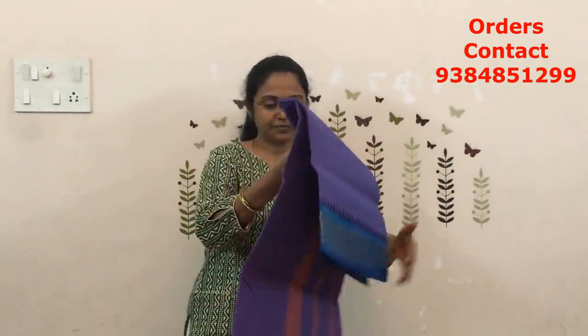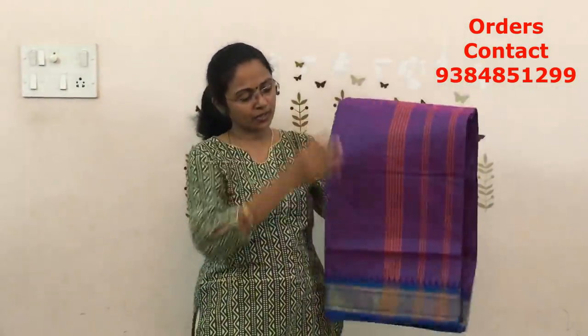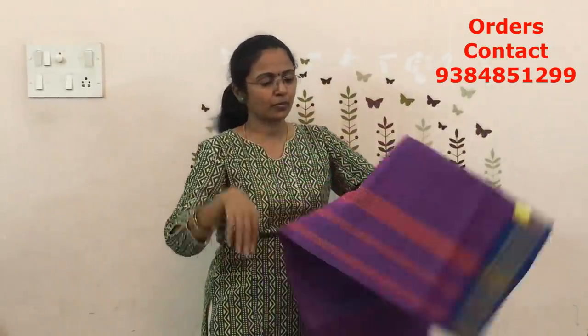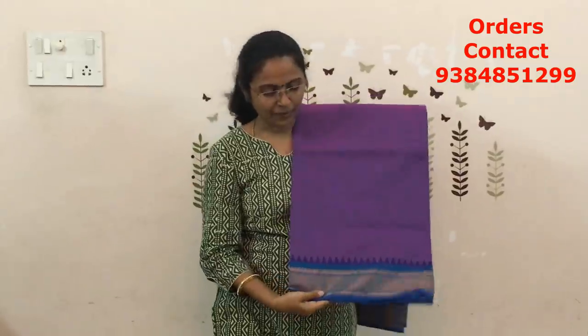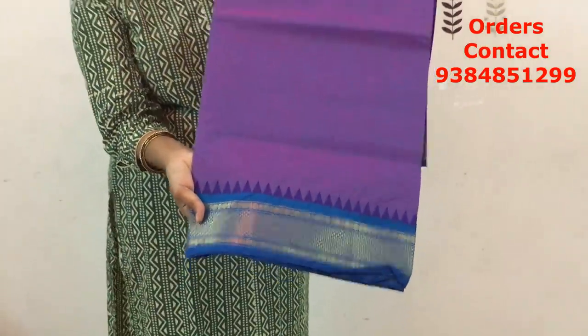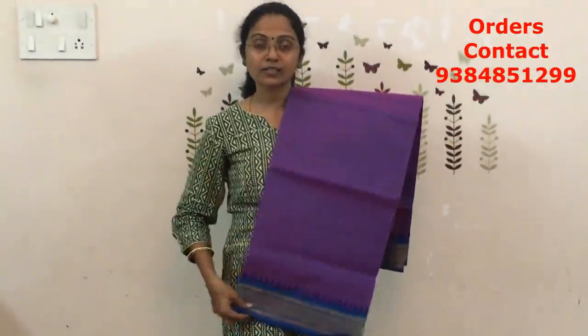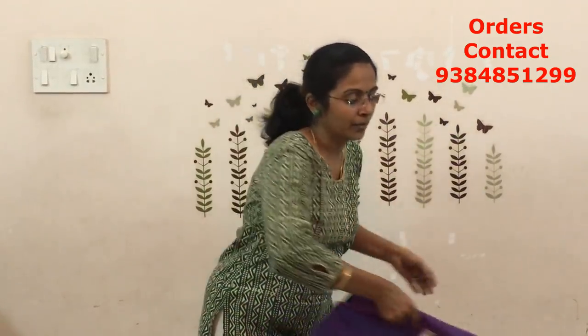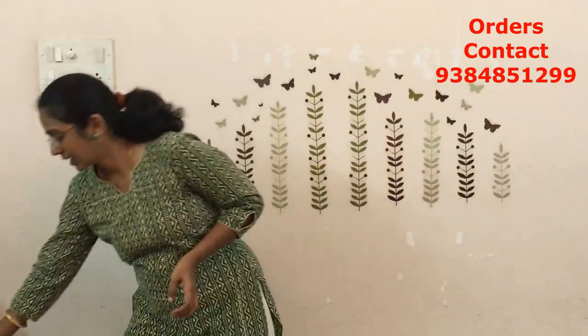The next combination is going to be purple with blue — a nice purple with blue. Have a closer look of the color. A beautiful purple with blue, and all the sarees are going to have a lined pallu so I am not showing the pallu each time. Very very pretty color combination — purple with blue. The price of this saree is ₹770.